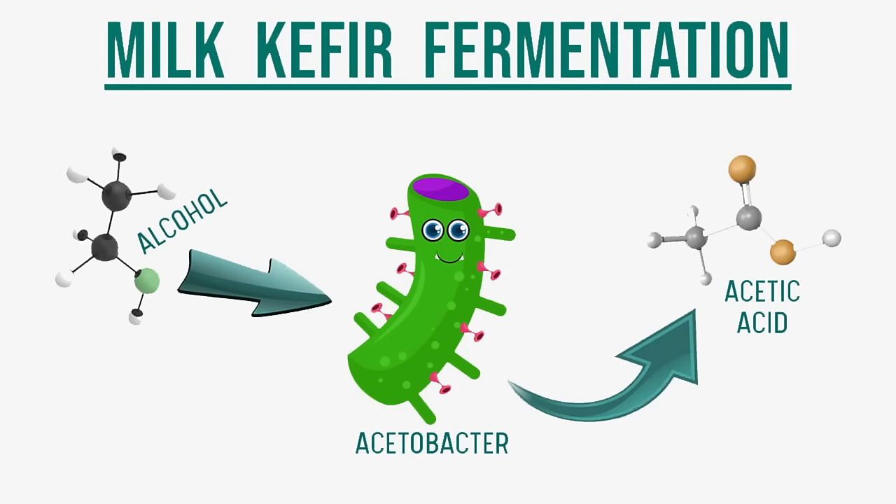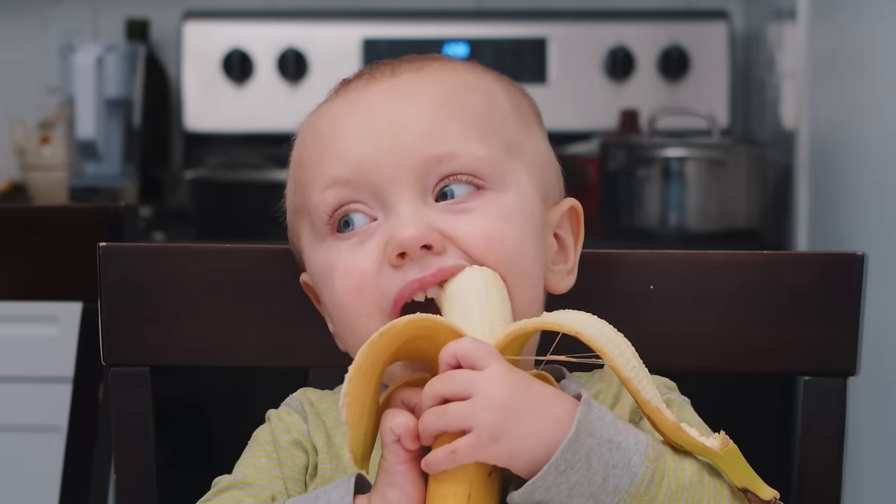If you have concerns about the alcohol produced by the yeast, allow me to relieve your worries. The alcohol production is nominal and there's also a bacteria in the kefir called acetobacter that feeds on the yeast alcohol byproduct and breaks that down as well. Another way to look at it is you're getting more alcohol from a bite of a ripe banana than from a properly fermented kefir.